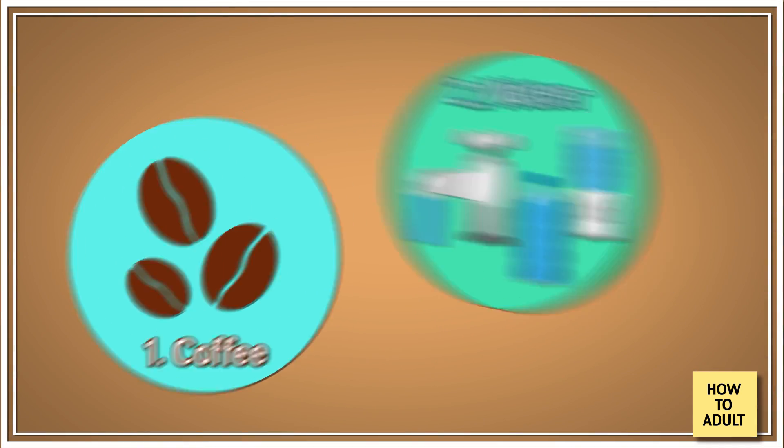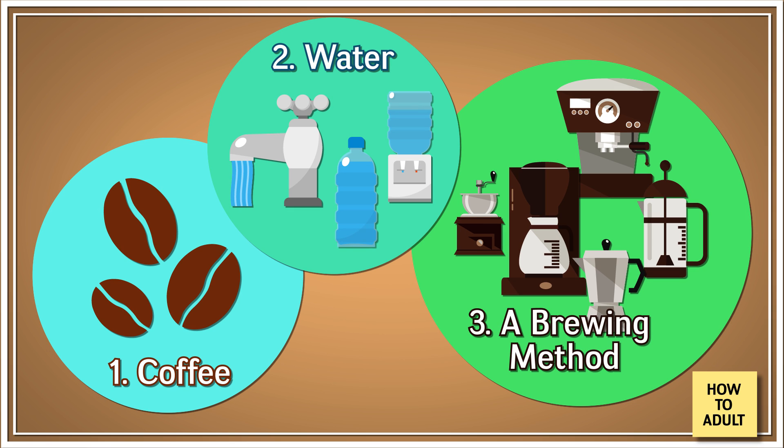To make your very first cup of joe, you're gonna need three things: you need coffee, you need water, and you need some brewing method — some way of heating them up together and then separating out the stuff that you don't want to have in the coffee.